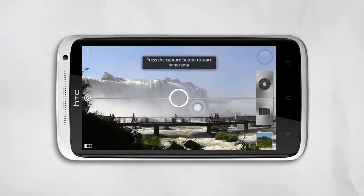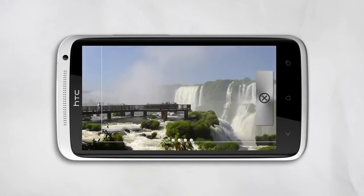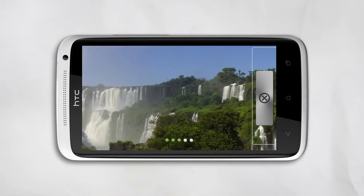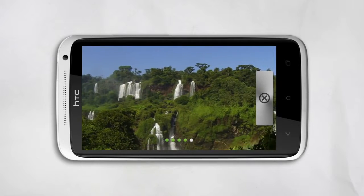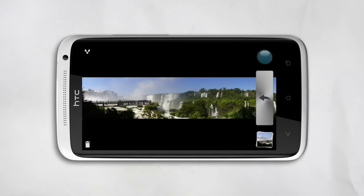Frame the first shot of the scene and then tap the shutter button. Your phone automatically takes up to five shots and then stitches them together. If you need less than five shots, tap the X. There it is, a sweeping Panorama, perfectly stitched together.